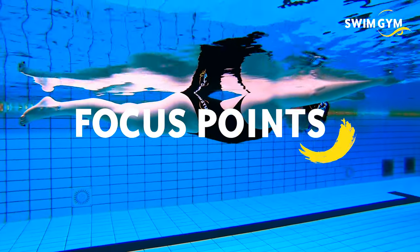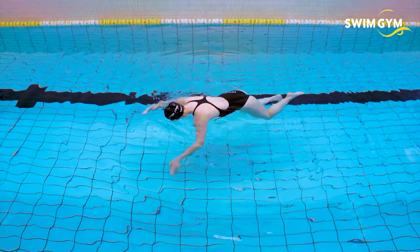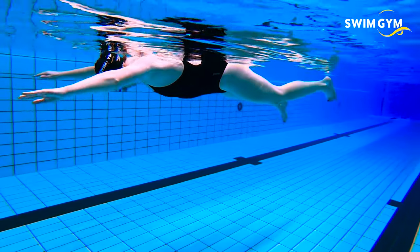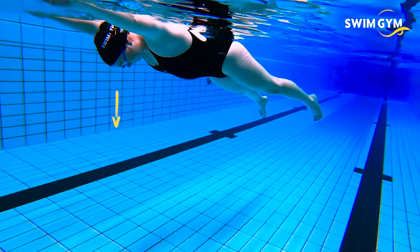The focus points: Do not inhale too deep — breathe in normally and hold your breath. Relax your body as much as possible when laying down in the water. Find a balance between your arms and legs by pressing your head down in the water.